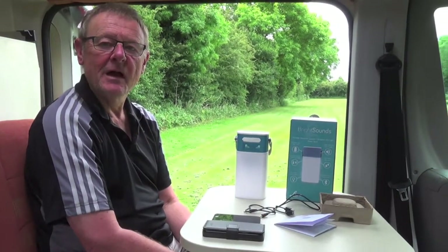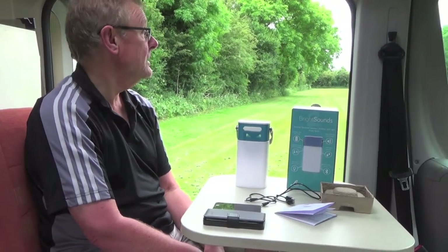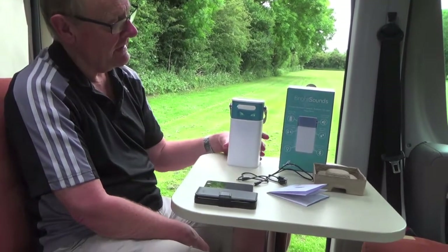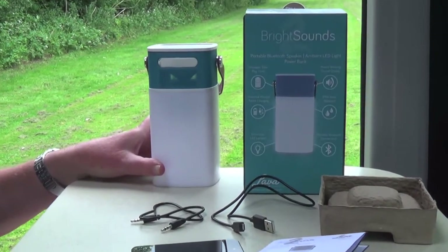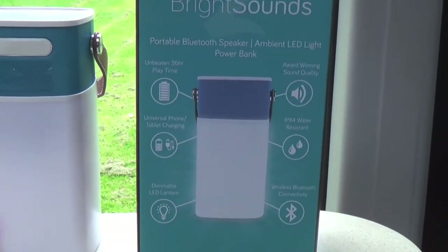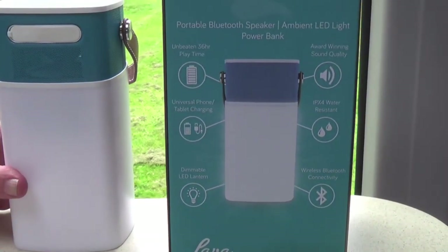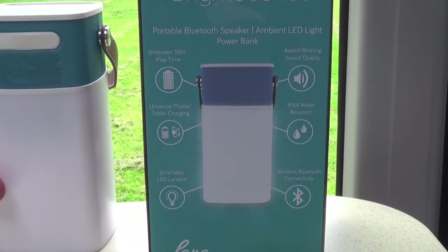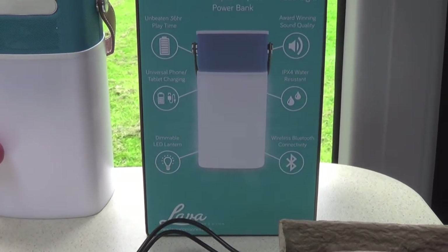Hi everyone, it's Graham and you're watching the Small Motorhome YouTube channel. As you can see we're camping at the moment and we've brought along this little gadget to do a review. It's called the BrightSounds Portable Bluetooth Speaker, but it's not only a Bluetooth speaker — it's got a light on it as well, and it's also a power bank so you can charge up your iPhone or gadgets via a USB cable.